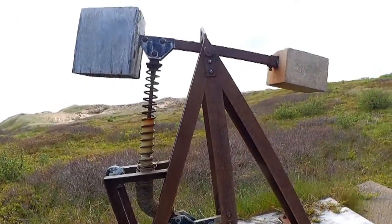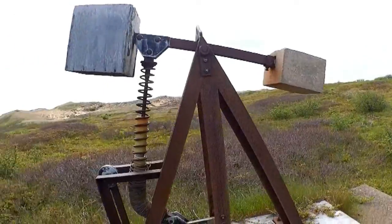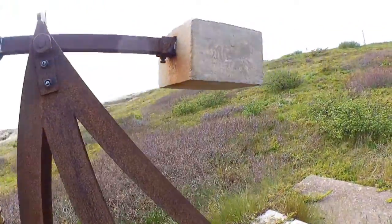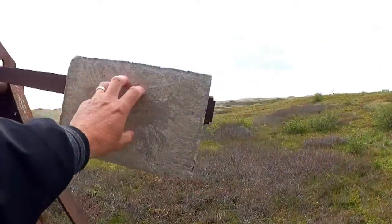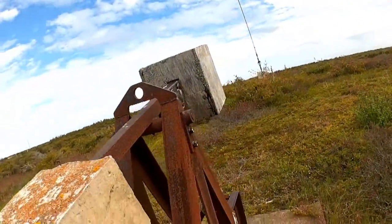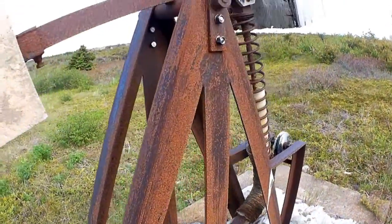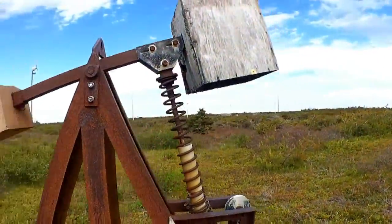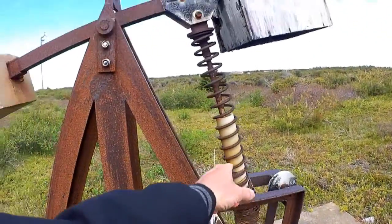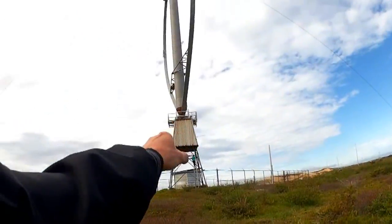Here's a shock absorber-like device. I've got to know what this does. Concrete at one end and another block of concrete. Maybe there was some kind of cable attached to it — oh yeah, there is. So probably a cable went over to that thing somehow.